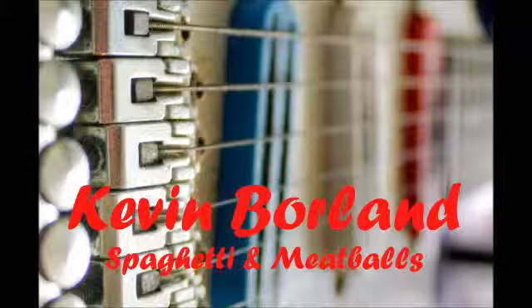Spaghetti sauce. In a Dutch oven, cook meat, onion, green pepper, and garlic until meat is brown and vegetables are tender. Drain off the fat.